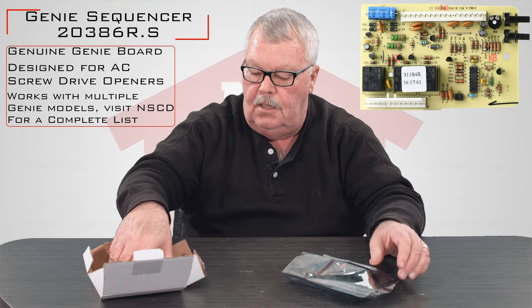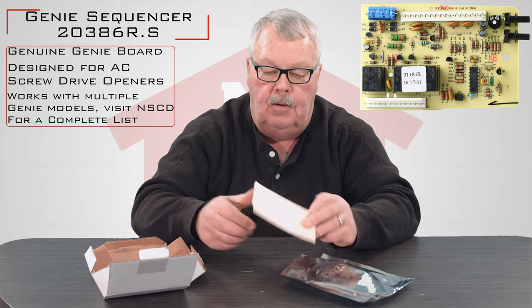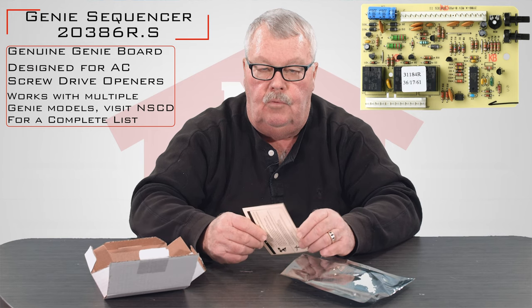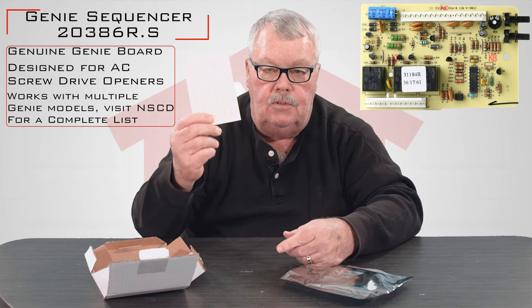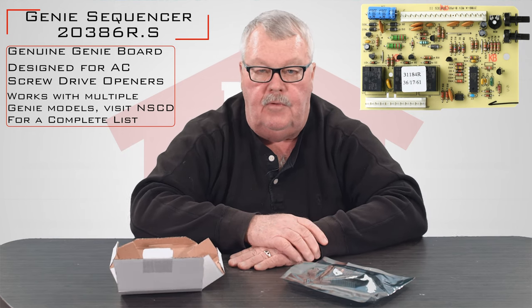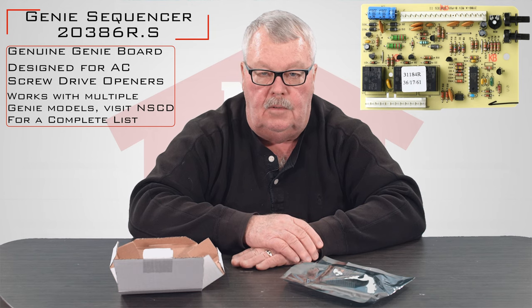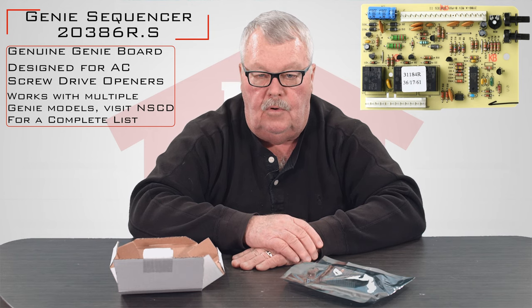One thing Genie does: when you change your control board out in an operator, you also have to reprogram it when you're done. So they will include a set of instructions in here. Please do yourself a favor — sit down and read those instructions before you start. It'll tell you what you have to do to program it.